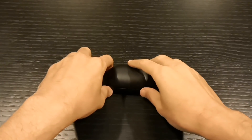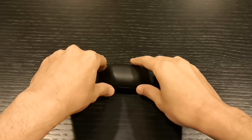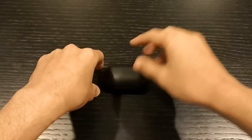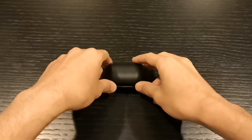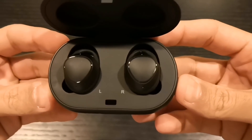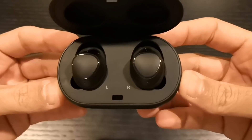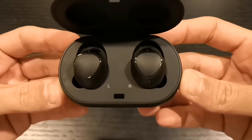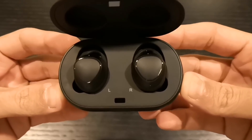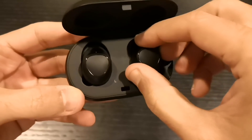What's up guys, I'm Jay coming at you with another video. This time we have the Gear IconX 2018 from Samsung. This is gonna be a long, detailed review, so bear with me. You all saw the unboxing of the Gear IconX 2018 — in my opinion it's one of the best earbuds in the market, actually the best earbud you can find.